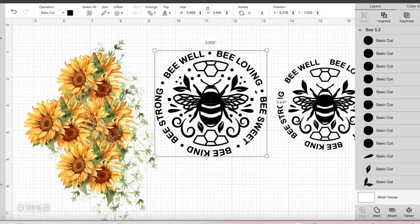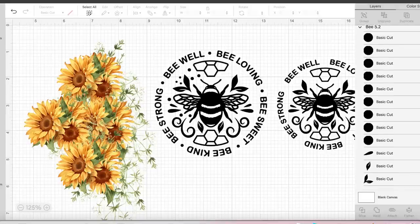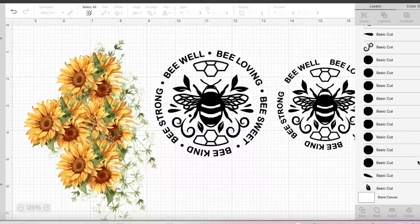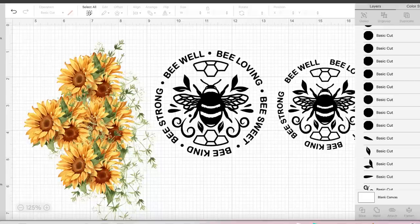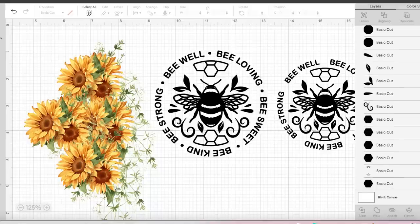You can see all these little tiny dots — we just want to get rid of those. On the right-hand side where it says Basic Cut, there's a little eye icon next to it. You just want to click that eye icon to hide and get rid of all those little dots. After you remove the dots, make sure you highlight everything and weld everything together because this design comes in pieces. Then get your sizing done.